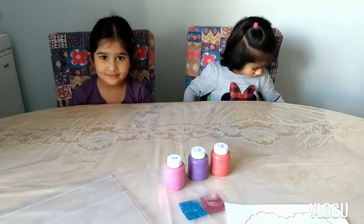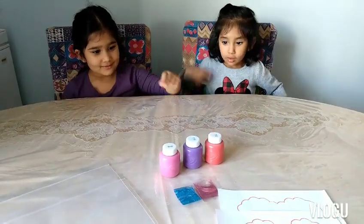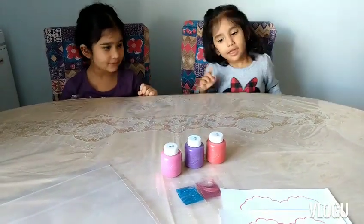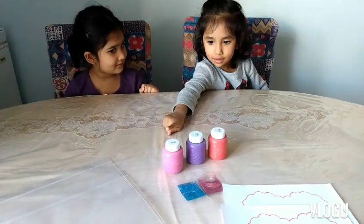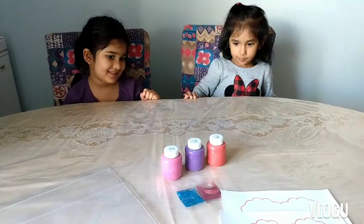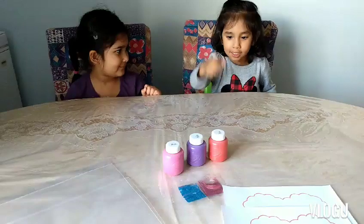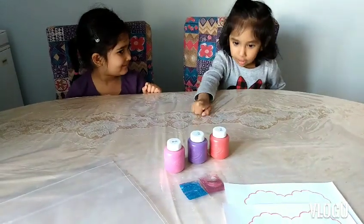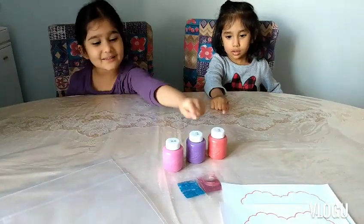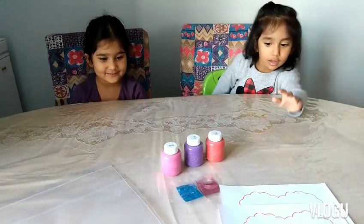Okay girls! Aiza, what color paint do you want on your paper? — Red and pink. And Aliza, what about you? — Just pink. Okay, so Aiza wants red and pink, and Aliza just pink. And for glitter — Aiza, what color glitter would you like? — Blue. And Aliza, you want pink? Okay, let's do that.